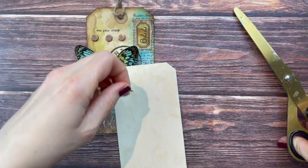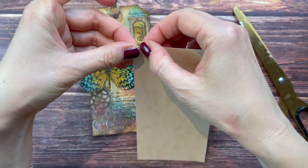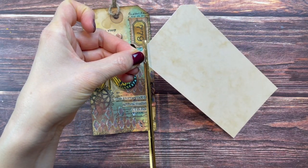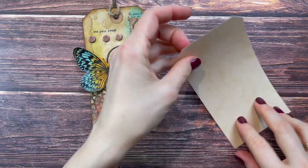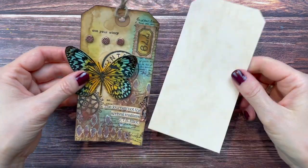Cutting off one corner at about a 45-degree angle, then flipping it over and cutting that same angle on the other side so they are the same. You could also make yourself a template and always use that - that works just as well. Here's the tag shape.